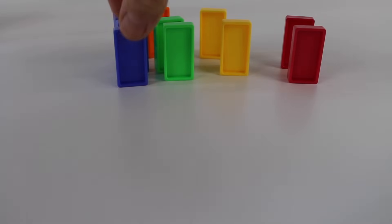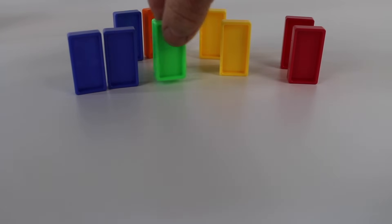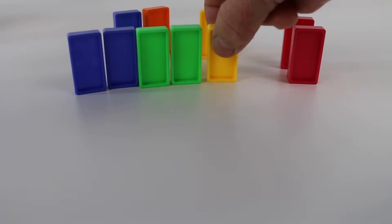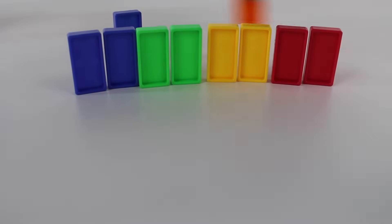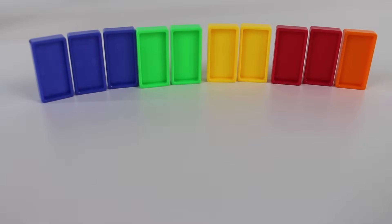Let's count them again. One, two, three, four — whoopsie — five, six, seven, eight, nine, ten. One, two, three, four, five, six, seven, eight, nine, ten. Ten dominoes.